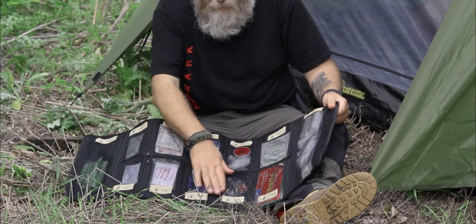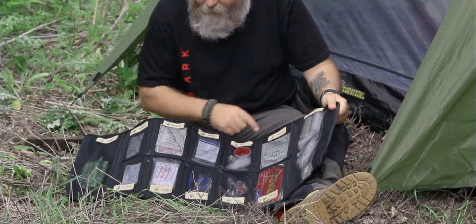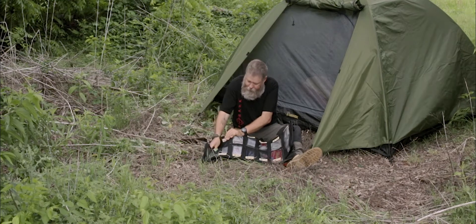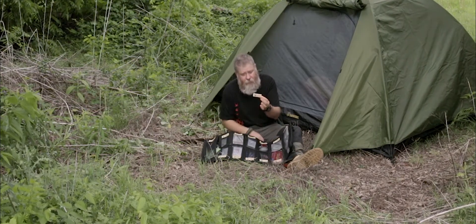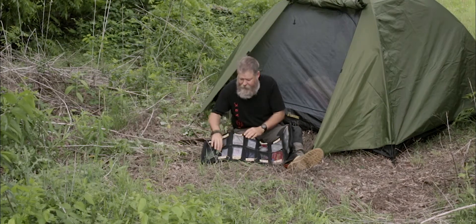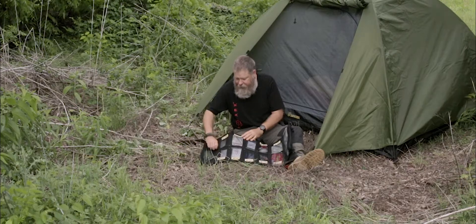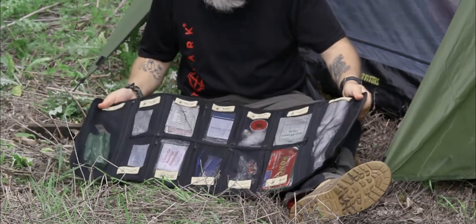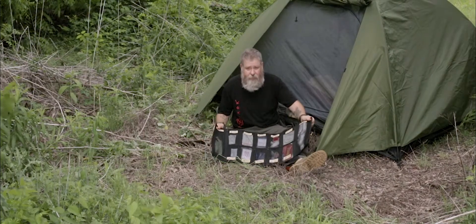It has labels on each of the pockets, but the cool thing is to make it customizable for you and your needs. It comes with extra labels where you can write what you want onto it. This kit is large enough to where if you need to add extra stuff, you can. With the compression straps and the size of this kit, if need be, you could even use this as an emergency splint.